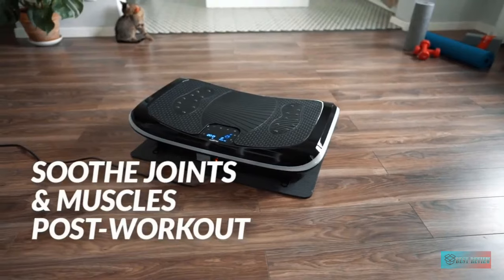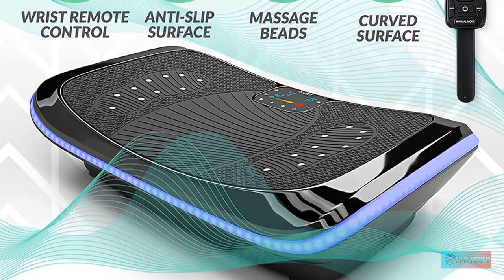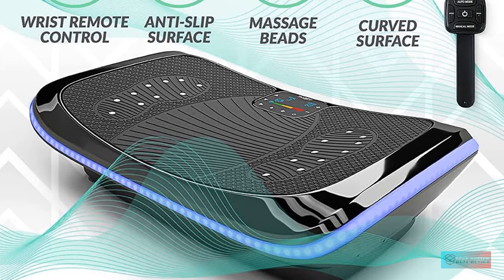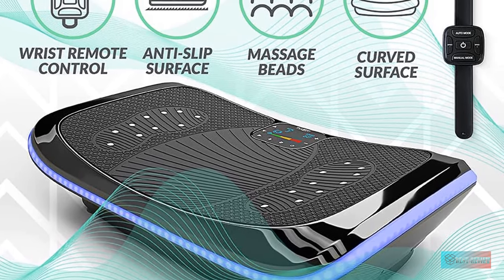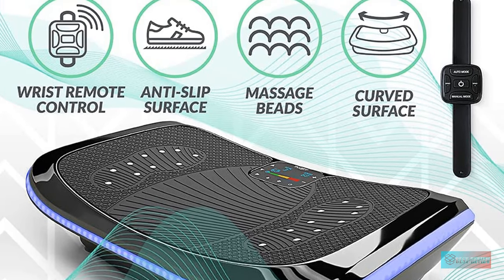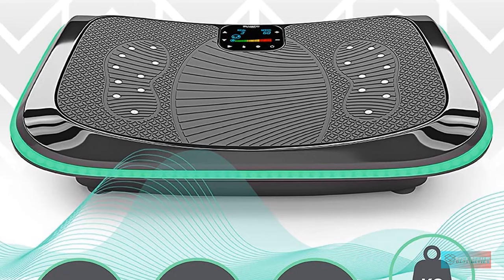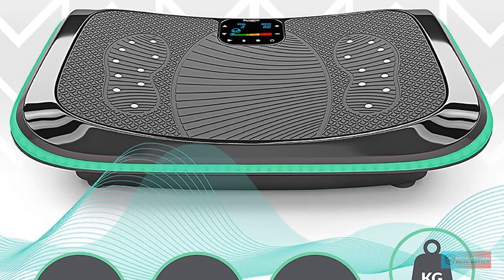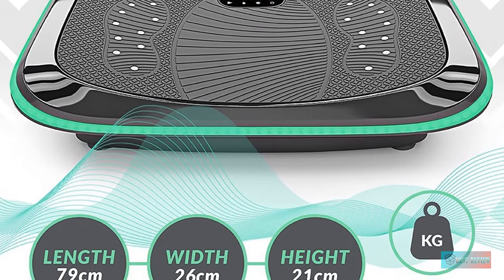In addition, your feet will also be massaged with the massage beats on the plate so that your muscles will be relieved from tension after a long day at work. Furthermore, a control watch which you can wear on your wrist will be provided, so you can adjust the level, speed, and timer without stopping to grab the remote control like with other vibration machines.